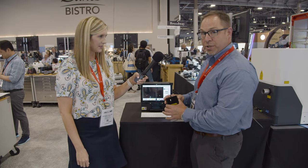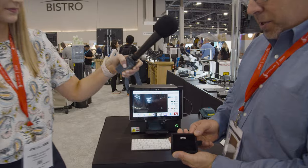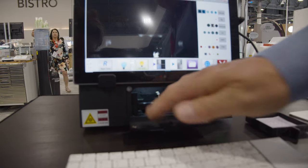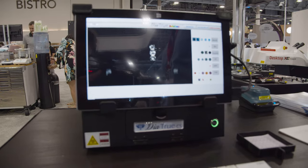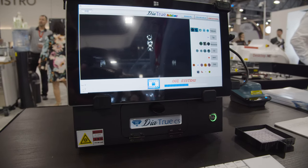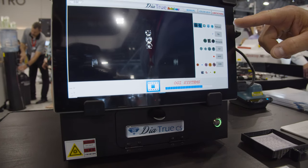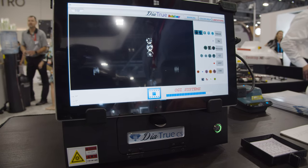It will test for HPHT and CVD diamonds. Very easy to use — goes into the tray like this, slide it in here, press play. It'll take around 20 seconds. Once the test is done, it will light up the stones in different colors, and there's a legend on the right which tells you what each color means. A few more seconds and it'll give us the results.